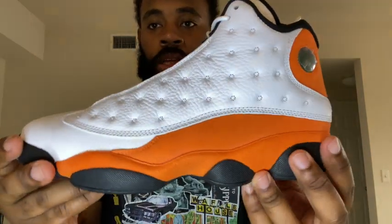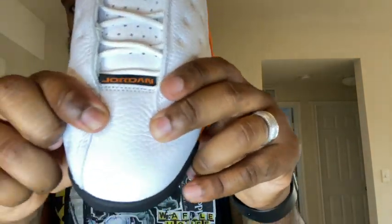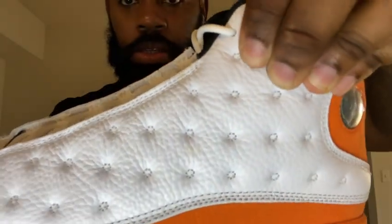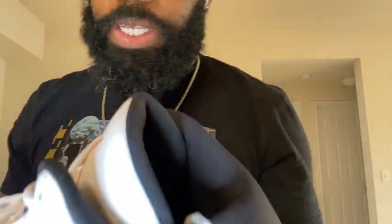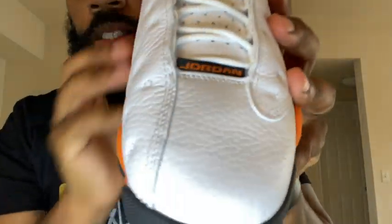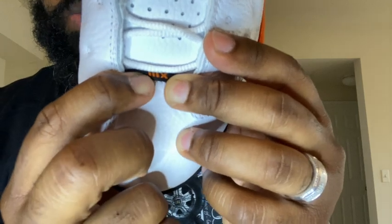On that toe box you've got a decent quality level — when you press in it actually has that tumble pattern, same for the uppers. Come around and you have another hologram Jordan logo, and this one has a 23 in it along with the Jumpman logo. On the toe box you have the Jordan tag, and if you flip that down you see the Air Jordan 13 Roman numeral.